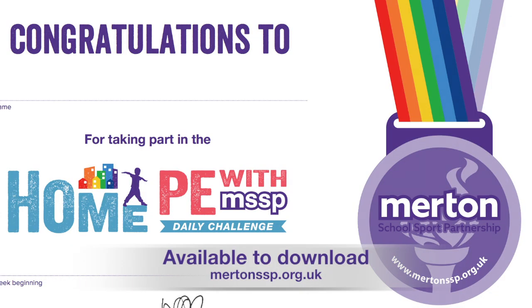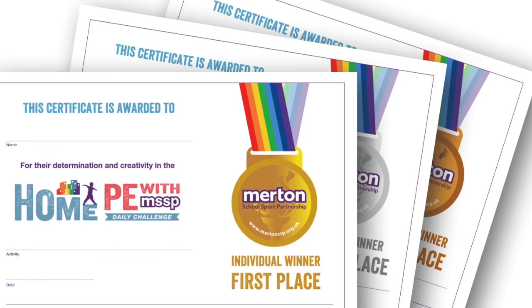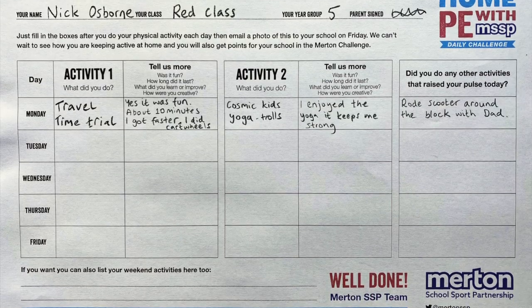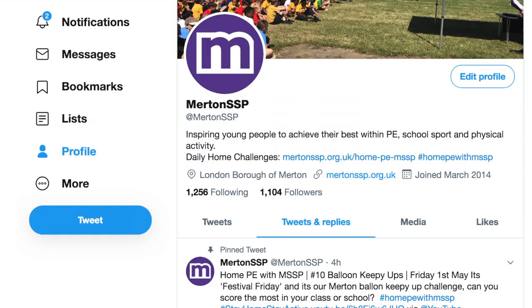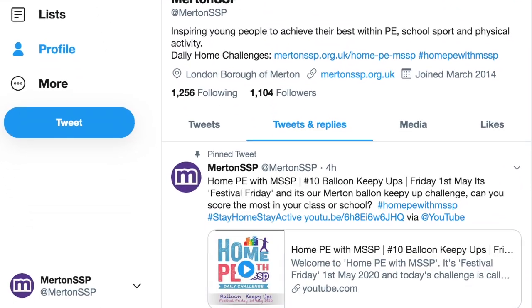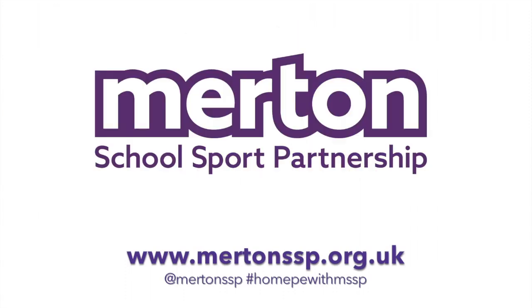We will be awarding participation certificates as well as presenting individual awards for determination and creativity. If your parents are happy to, you may even want to video and tweet us your challenge. So good luck everybody, have fun and stay safe. Thank you.